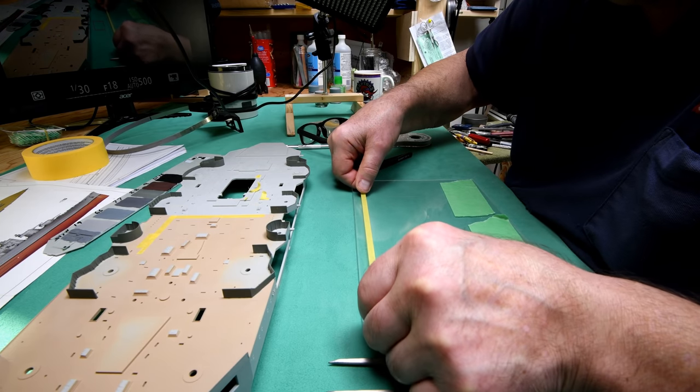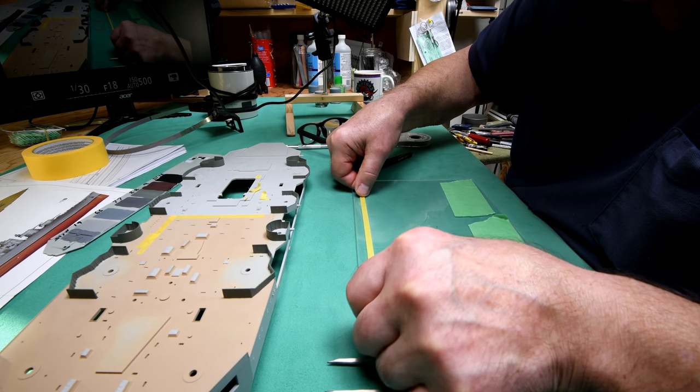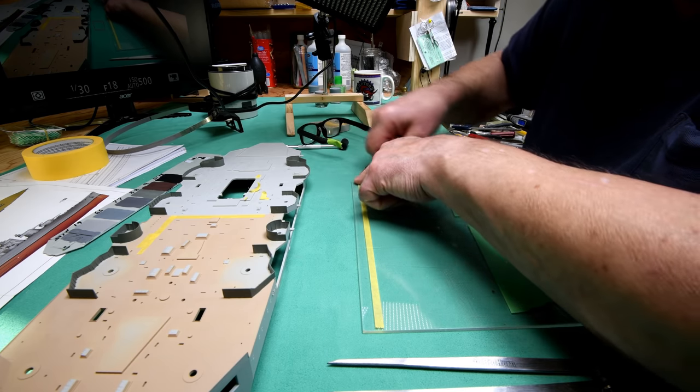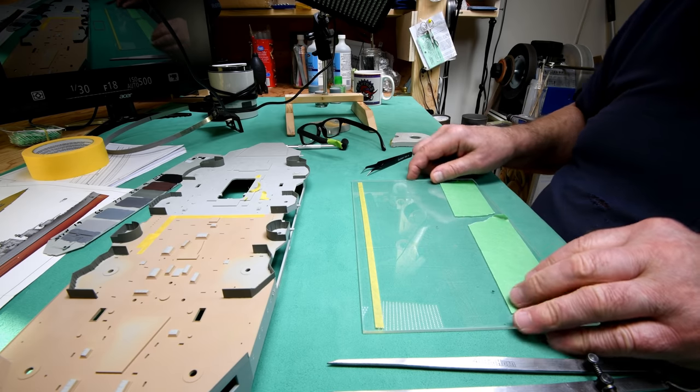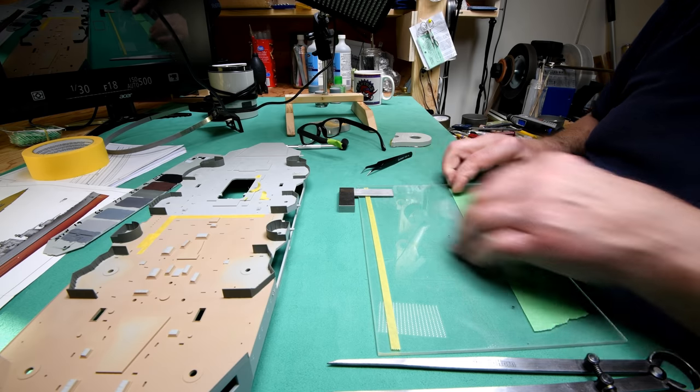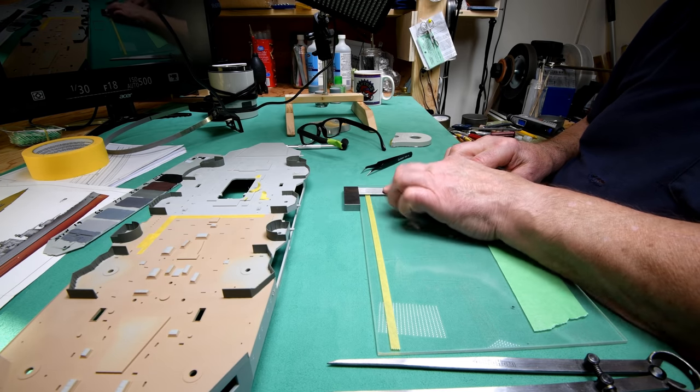I'm just going to line it up against the top here and I'll be able to see. I should be within a millimeter of being pretty much straight on here. Now I take a little square like this and put it on here.